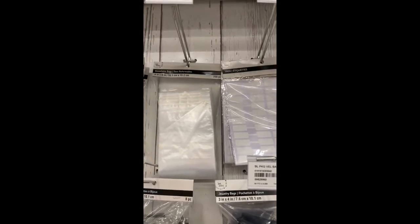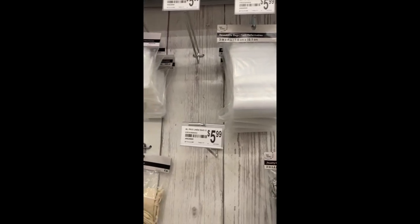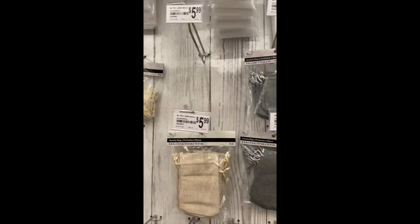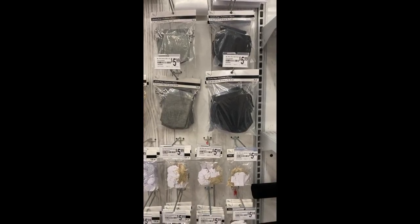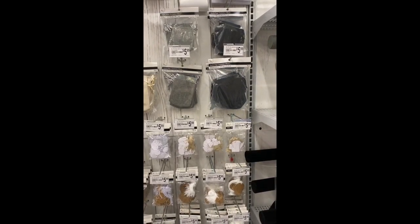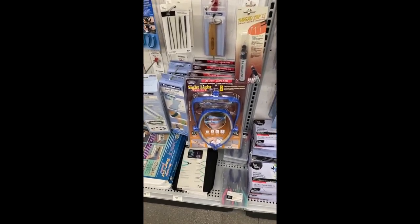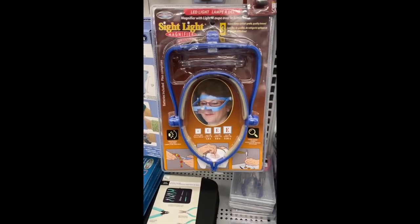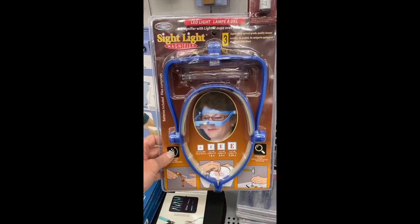I also found resealable baggies — if y'all ever need baggies, they have different sizes. They also had some price labels, which maybe you could use for your containers. And they have some cute little jewelry bags — little pouches. Fun stuff.